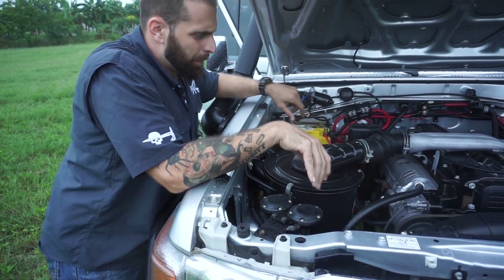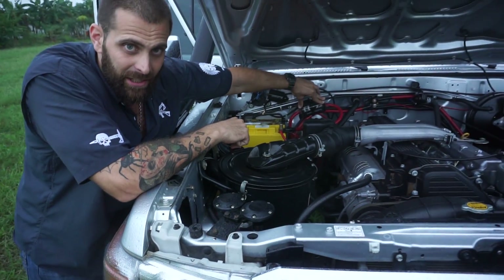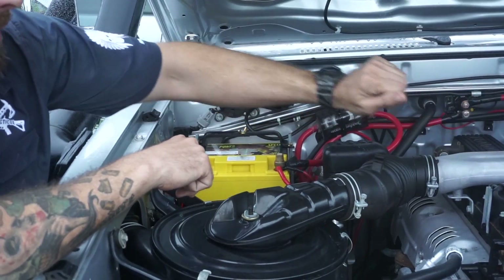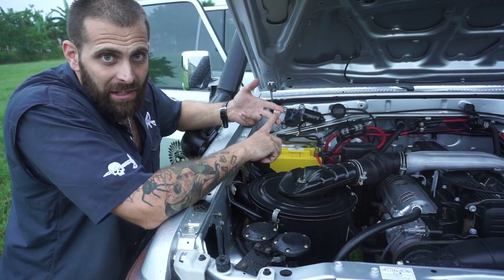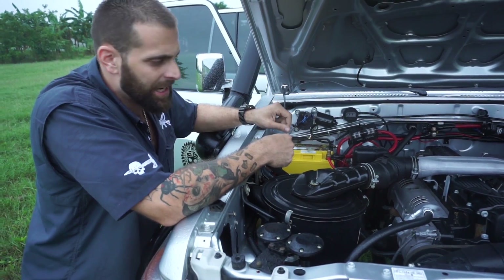I've got the train horn up here. Got these 100 amp fuses here, and these are run right off of the power leads on both batteries. You want your big fuses close to the positive leads. You want to make sure you have a good ground connection — everything soldered, everything fused.